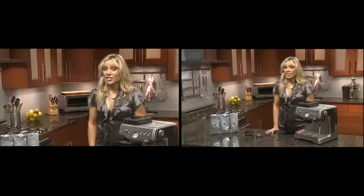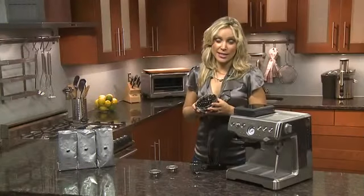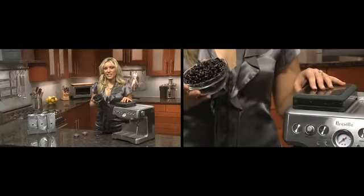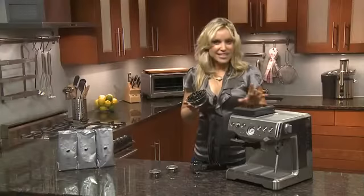The trick to achieving luscious crema is with freshly ground beans. Ideally you want to extract your espresso within two minutes of grinding the beans, and this is made even easier with the onboard conical burr grinder and dosing system, which are both integrated into the design.